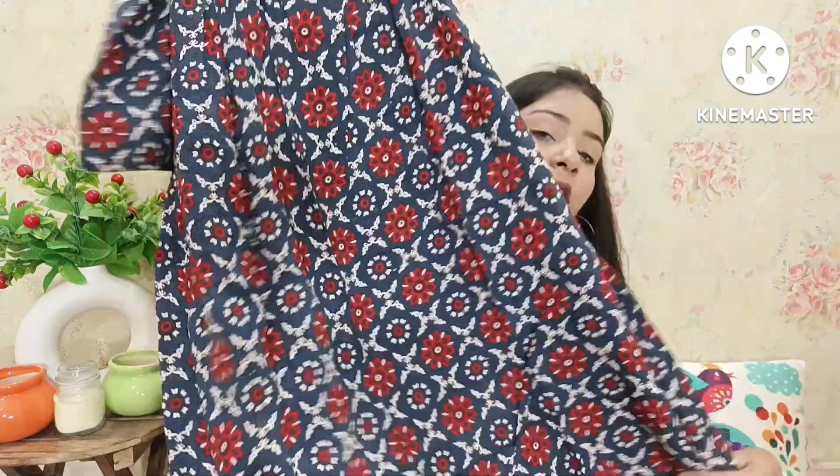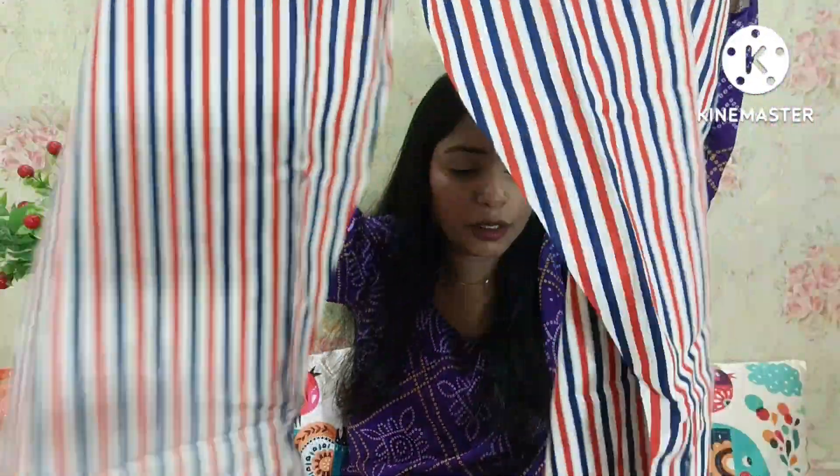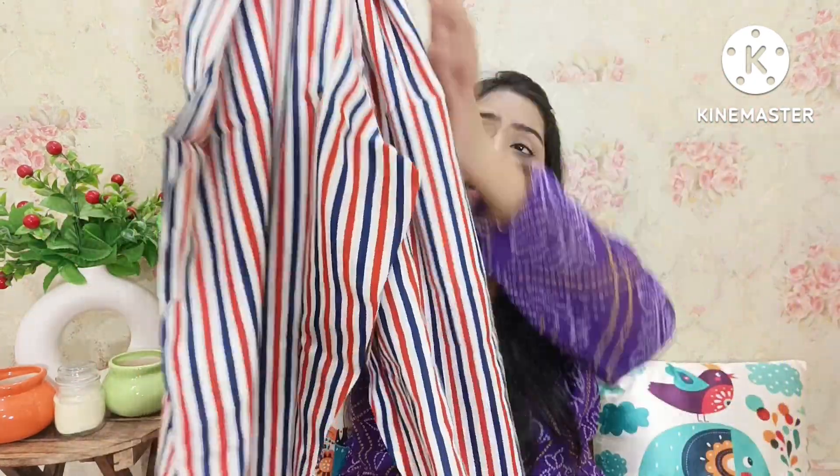This is a long frock skirt. It is a rayon fabric — a big, very good skirt. If you want to take it, you can definitely take it. The fabric is good and the color combination is good, so you can definitely purchase it. The bottom is also a rayon pant with elastic on the waist, which is very comfortable. You get red, white, and black lining on the bottom to match the color combination of the skirt.